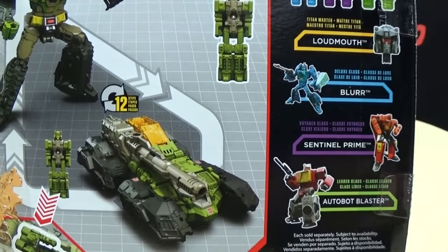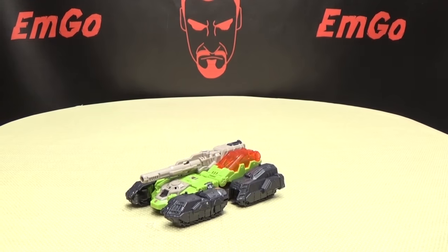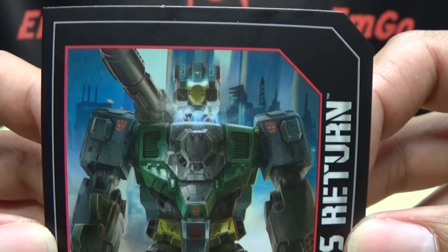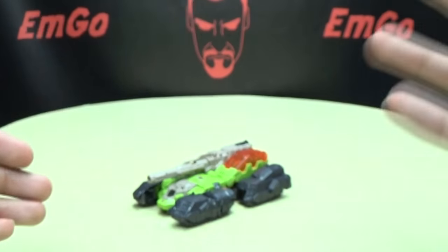There he is again on the back of the box. You have your obligatory product shots, and you have your brief bio if you want to read it in multiple languages. Hooray for languages, and that's basically it for the packaging. Also included is the collector's card with that same piece of artwork, and the tech specs for Hardhead and Furos. Hooray for cards.